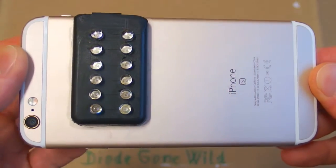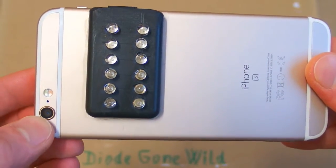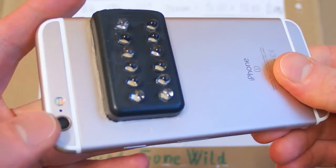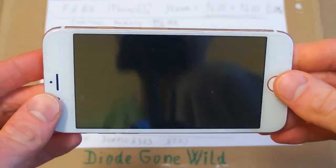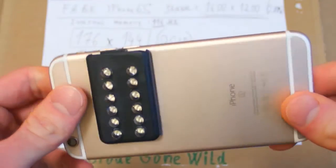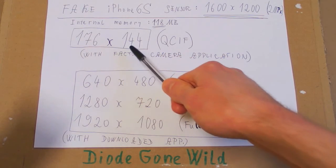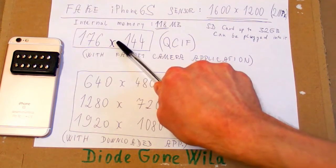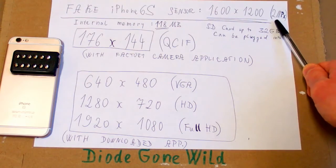In my last video I was showing you this iPhone 6s modified to night vision simply by removing the infrared filter and by adding this infrared illumination. But instead of showing the video from the actual camera I was just recording the display by another camera, and this was for a reason — this is a fake iPhone and it was only able to record video in 176 by 144 pixels resolution, when the actual sensor is 1600 by 1200, or 2 megapixels.